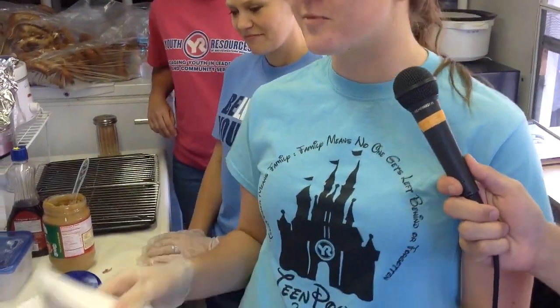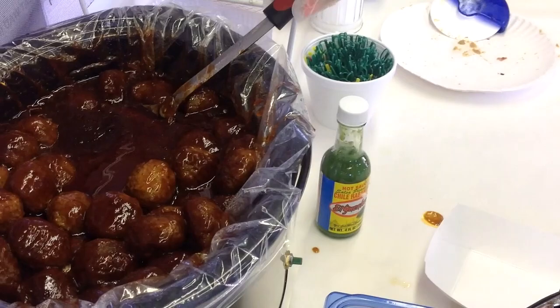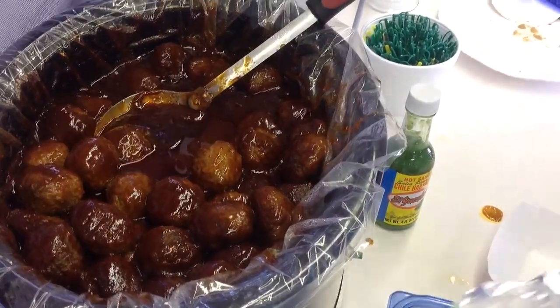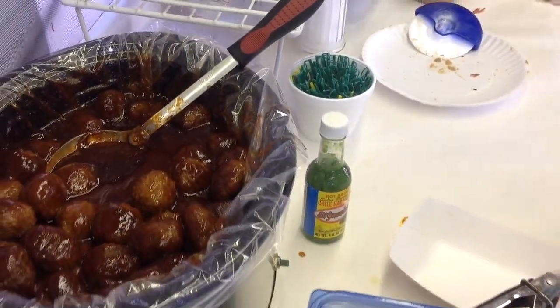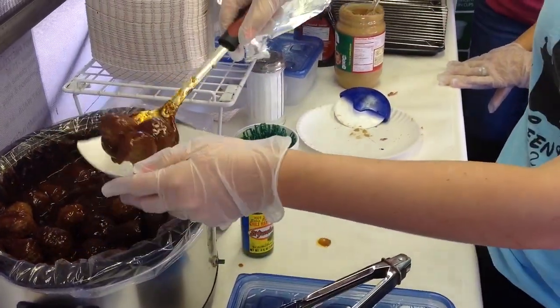First thing you're gonna do is get one of these fancy little boats. You open it up and look at all these delicious meatballs and this fancy sauce — your mouth's gonna start watering. So what you do is you take four of them and put them in the boat.